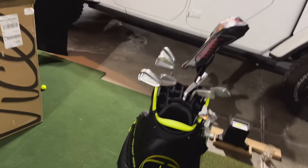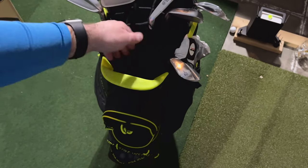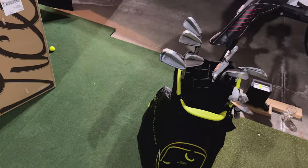I got everything I carry in there very easily. My putter's not in here but I'm going to use this divider space for my putter — it's inside for winter practice. You can see the dividers are very nice.